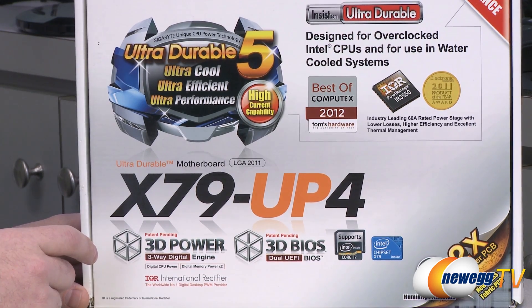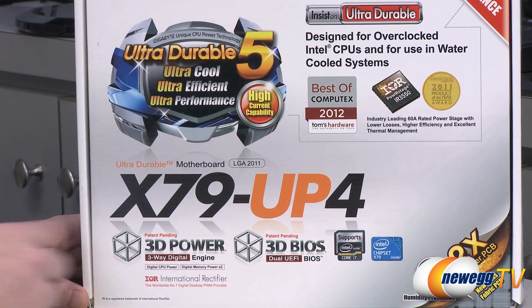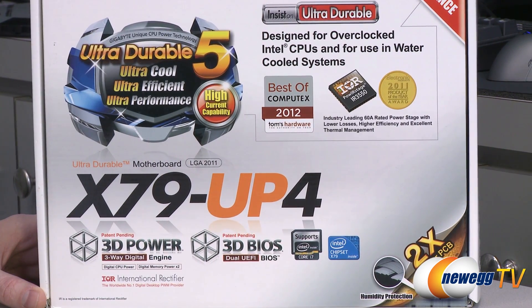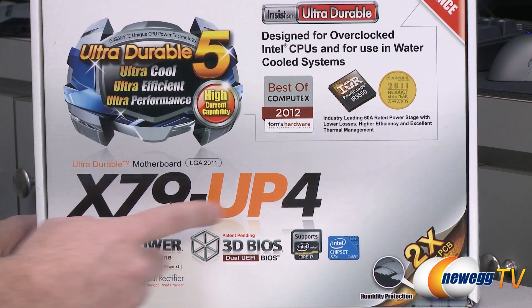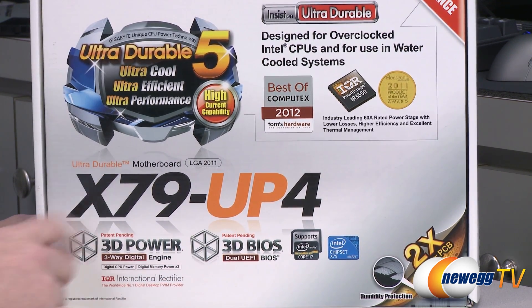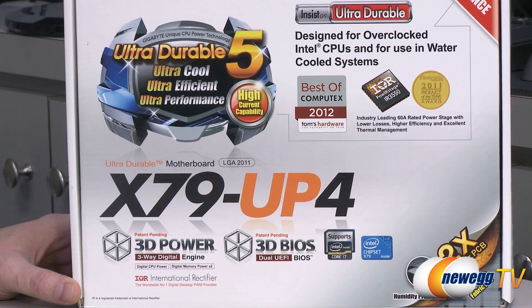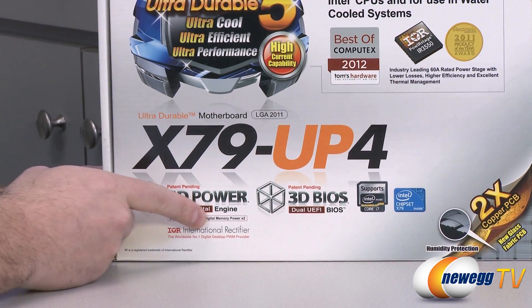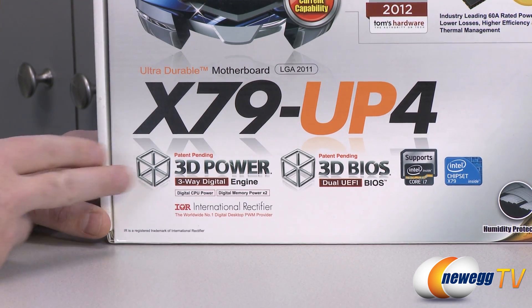If you're going to be doing workstation-type activity or higher-end computing, that's the way you want to go. The next part of the product number: Gigabyte ranges those numbers between three and seven, with higher numbers meaning fancier boards with more features. We got a four here, so this one's right in the middle. UP — you might be familiar with UD, which is Ultra Durable, referring to components and build quality. The P here refers to power; they've integrated new International Rectifier ICs into this motherboard to provide more secure and stable power delivery. So you have 3D Power.